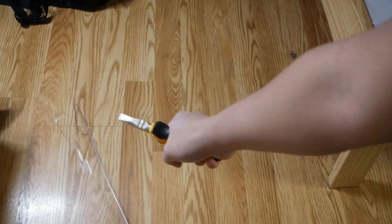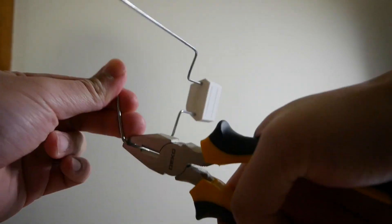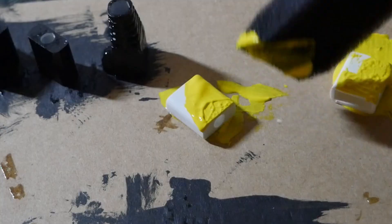Bend, snap, bend, bend, bend, slide. Bend, boom. Glue, slam. White five head. Transfer. Okay, I like it, Picasso.